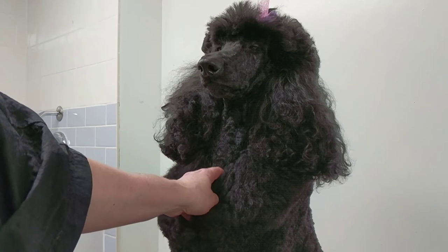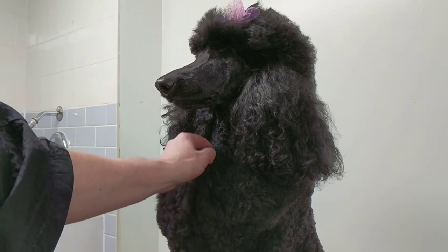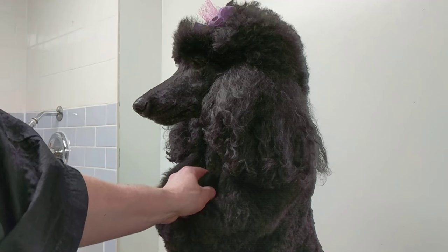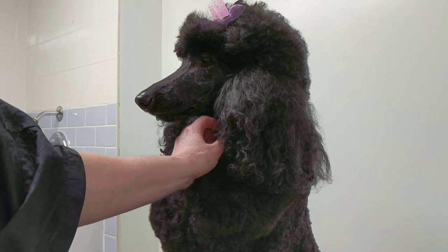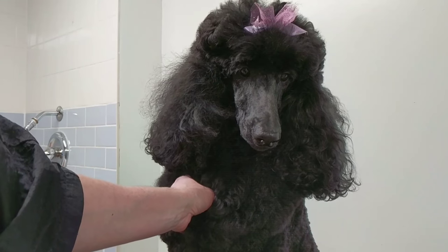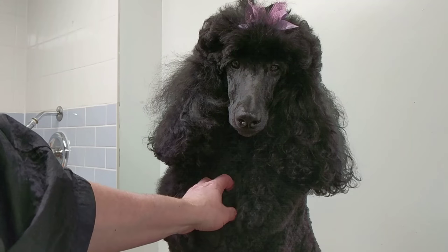The reason I pluck my poodle's ears is because the hair is curly and grows back into the ear canal. For other dogs like Shih Tzus, Maltese, or any dog with straight hair in their ears, you can just comb out the hair and trim the bottom. It's better to leave it alone than make it worse. But with poodles, Bichons, and other curly-coated dogs, it's best to get the hair out because it grows back into the ear canal, wax builds up, and they can get an infection that way.